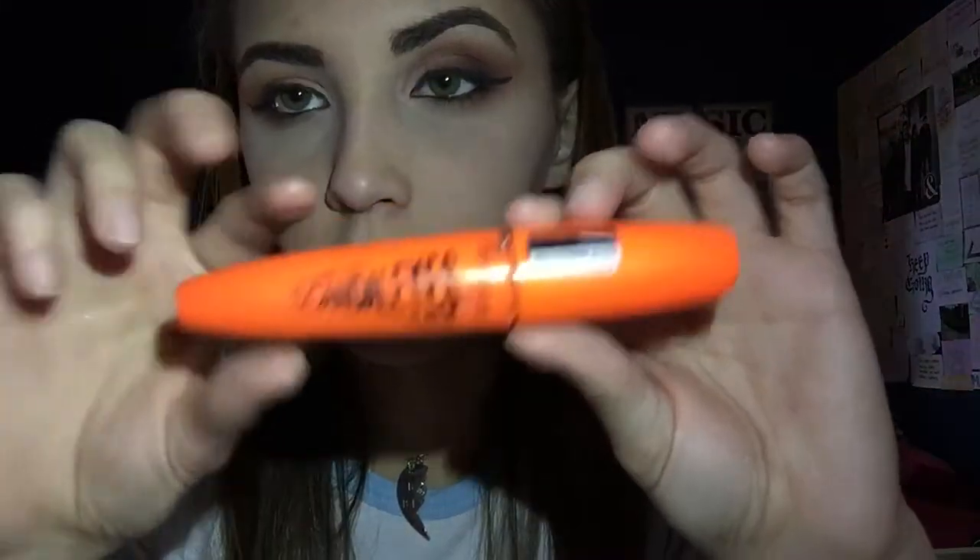I'm going to go in with a retractable eyeliner pencil and put this on my waterline. Then I'm going to use mascara to curl my eyelashes. My favorite mascara is Scandalous Eyes by Rimmel.